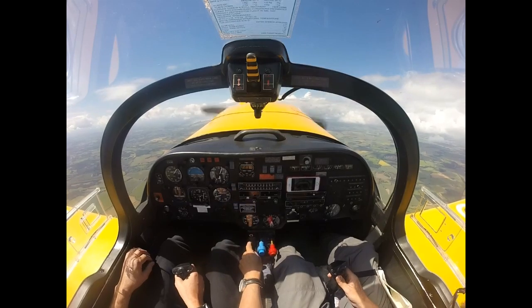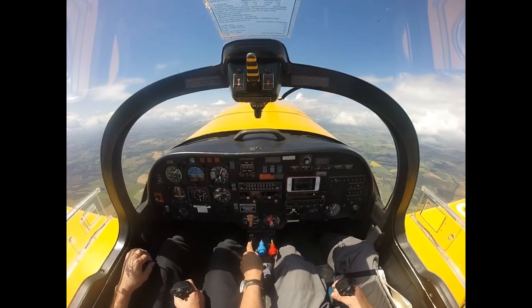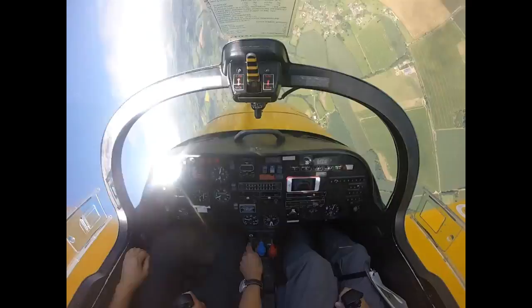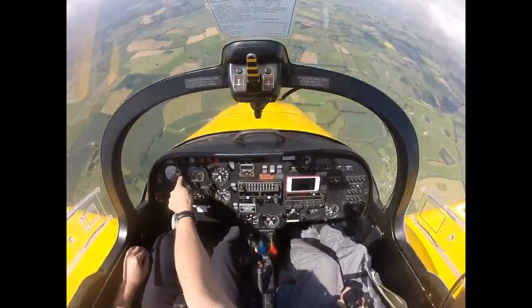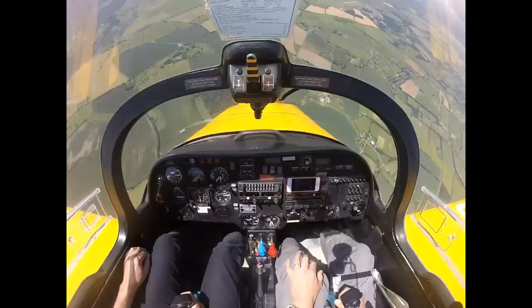And then you start to feel the buffet. And then I pull it all the way back and put — OK, we'll go right. And now half one. She's now in, she's going to the right. And she's doing 80 knots. And she'll carry on going like that.